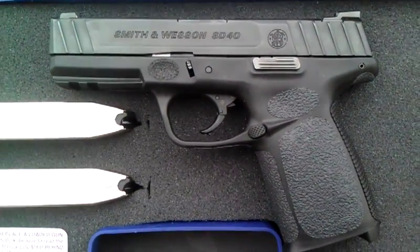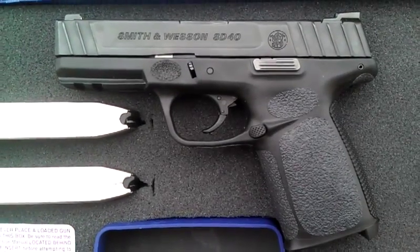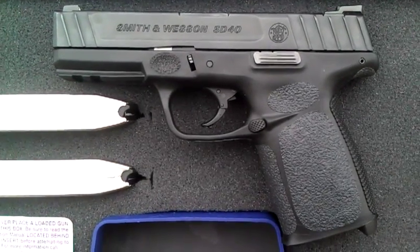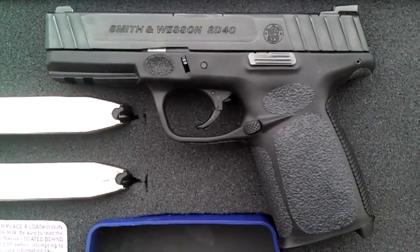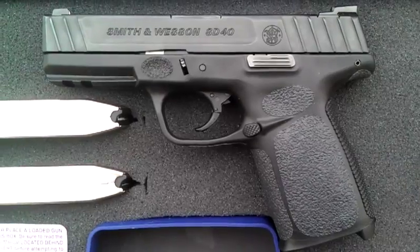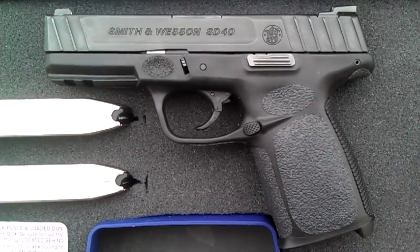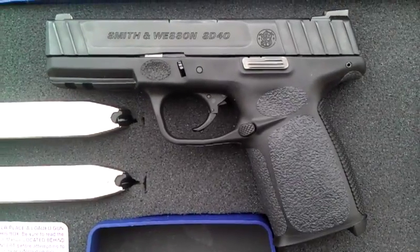The grips are on sale at www.tractiongrips.com. For a limited time, the grips are on sale for $7.99, and there's an option of adding a set of Universal Grips for $1.99. I'm not sure how long that promotion will be listed on the website, but probably through Christmas.